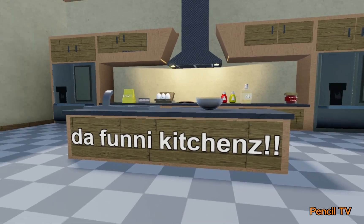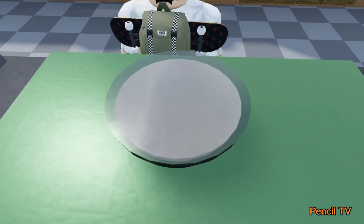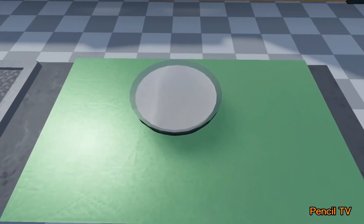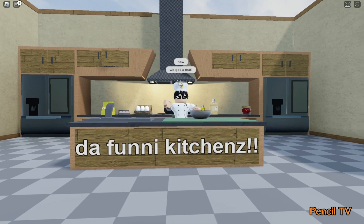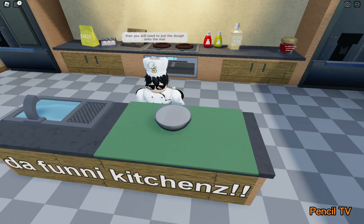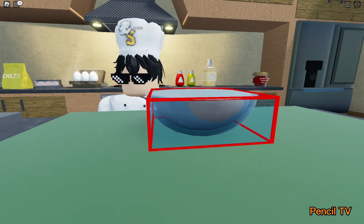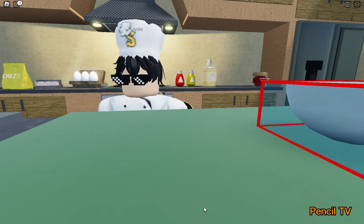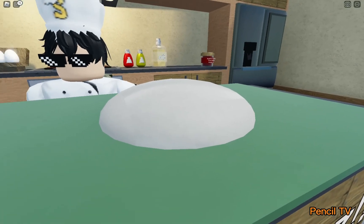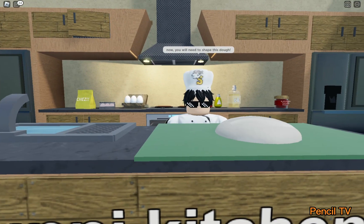Grab a mat so you don't get the counter messy. Now we got a mat. You will need to put the dough onto the mat. There you are — this is our dough. Now, you will need to shape the dough.